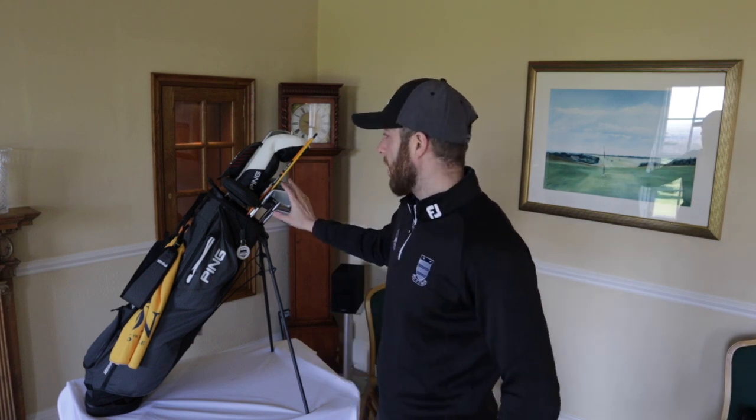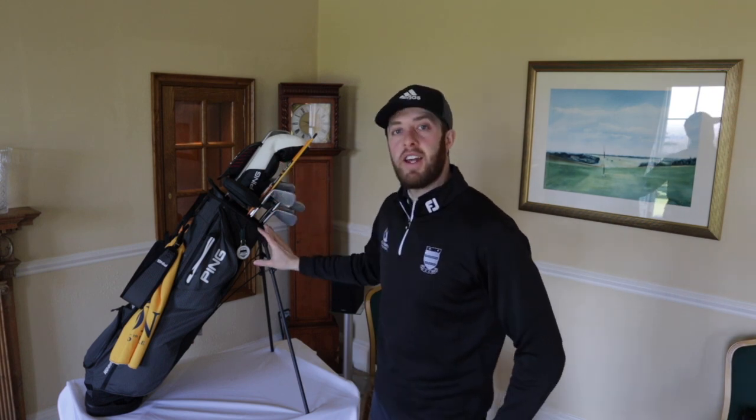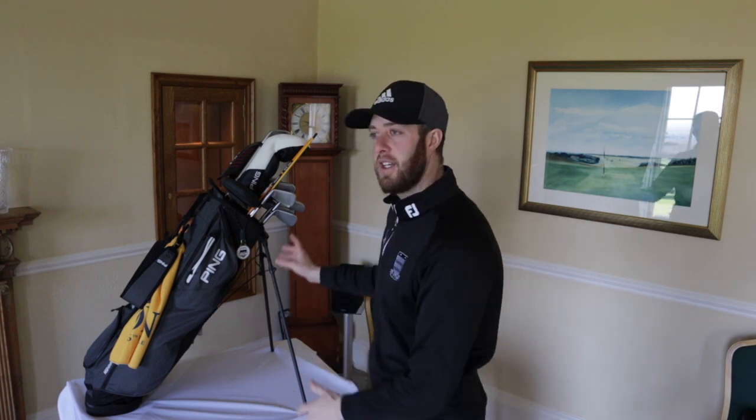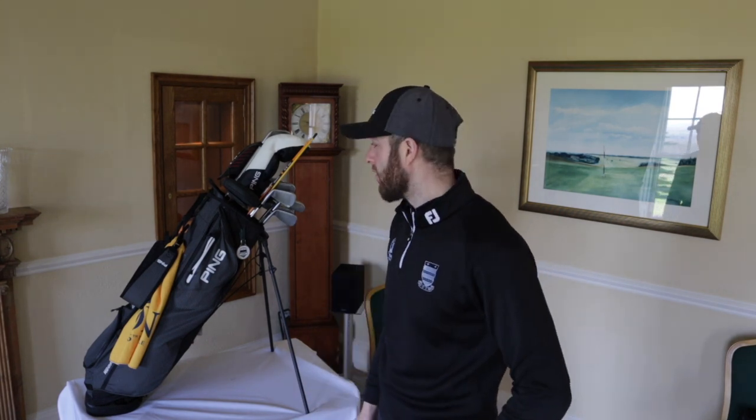I'm Gary Martin, one of the PGA Pros from Huddersfield Golf Club and today we're going to be looking at what's in my golf bag, focusing on the top half. The reason I say that is because I did the lower half of the golf bag last week and I was surprised at how many people were keen to find out what I'm using and playing - so that's what's inspired me to do the top half.